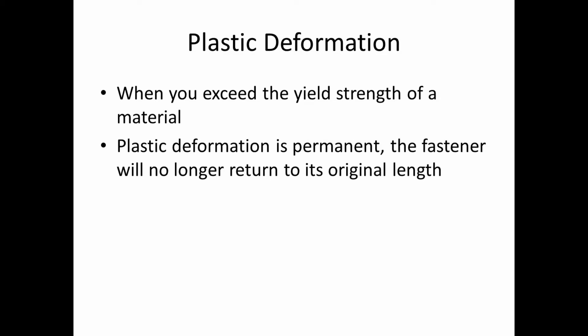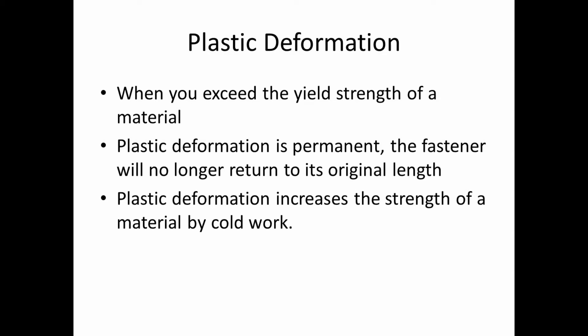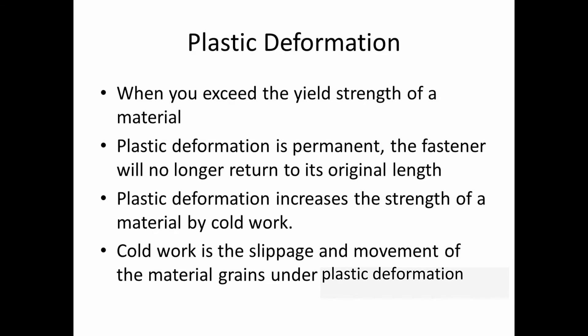Plastic deformation occurs when you exceed the yield strength of the material. Plastic deformation is permanent and the fastener will no longer return to its original length. Plastic deformation actually increases the strength of the material through a process called cold work, which I'll explain further when we get to the stress-strain curve. Cold work is the slippage and movement of the material grains when the material is being stretched and deformed plastically.